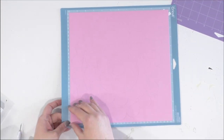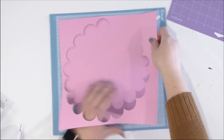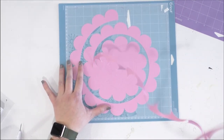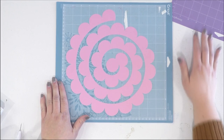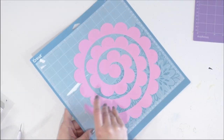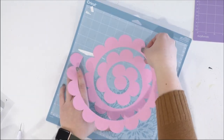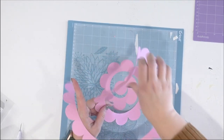Now that our cut is complete, we're going to remove the excess cardstock. It comes up really easily because we're using our light grip mat. If you have a standard grip mat that has lost some of its life and isn't quite as sticky, feel free to use it with cardstock — it still works really well. Now we're just going to gently pull this up from our mat. I love this spiral way it cuts, it's so fun!